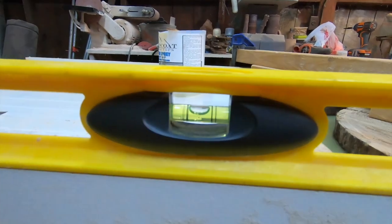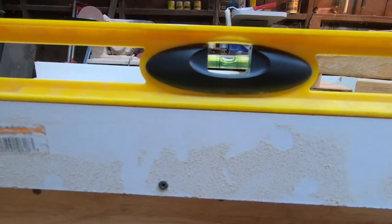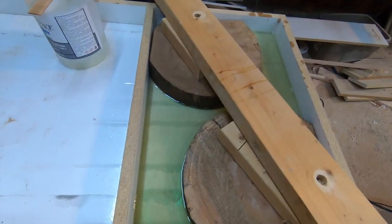I wanted to point out — before you leave your form to sit after you've poured — you need to make sure that your form is level so all the epoxy doesn't flow to one side. And as you can see, it's pretty level, so everything should be even.